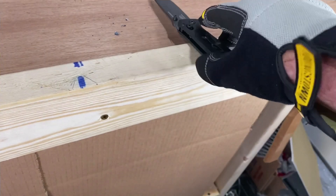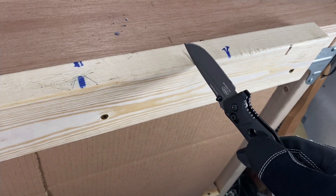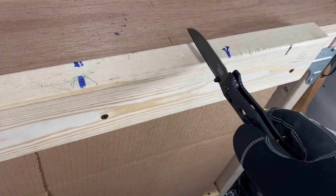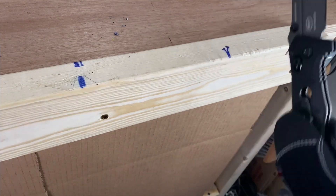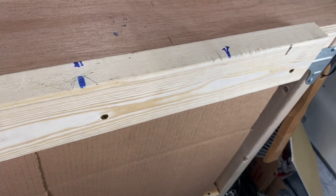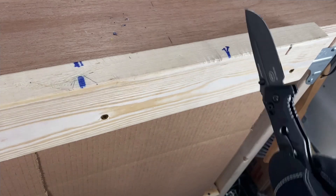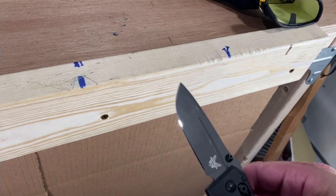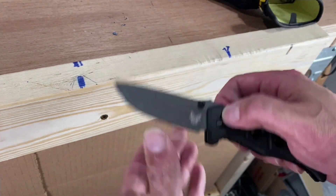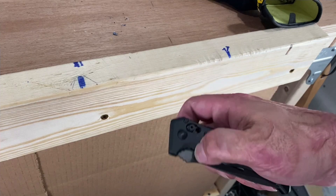We're going to do some spine whacks — got my Kevlar gloves on. I don't expect this to have any issues because of the Axis lock. I was definitely hitting it harder than I normally hit a knife. No side-to-side play, no up-and-down play — still functions nice.